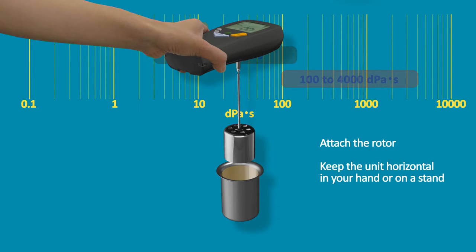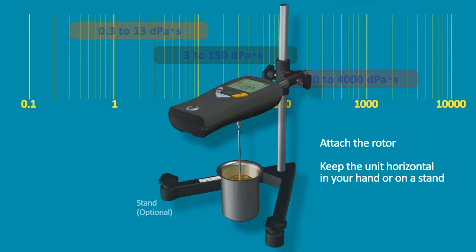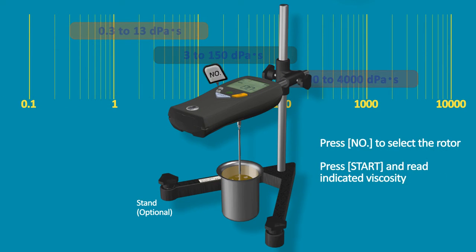Attach the rotor. Keep the unit horizontal in your hand or on a stand. Press the number button to select the rotor. Press Start and read the indicated viscosity.